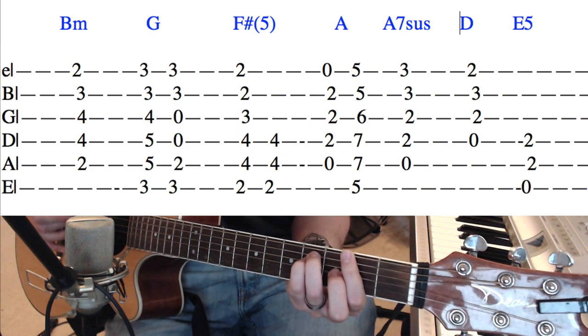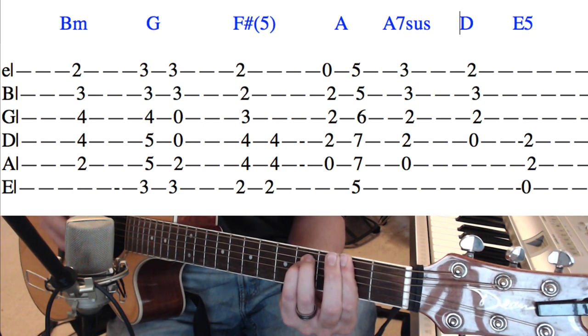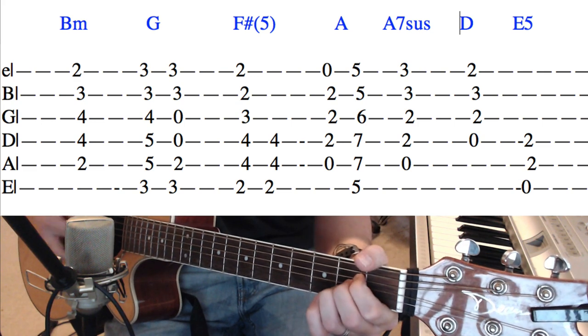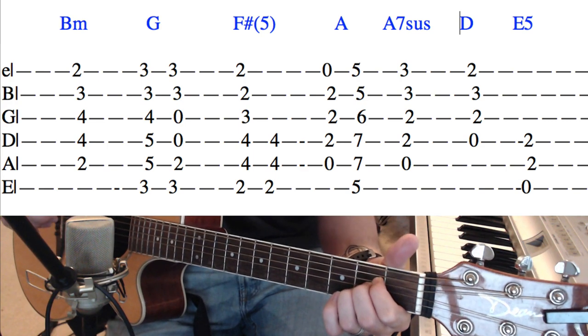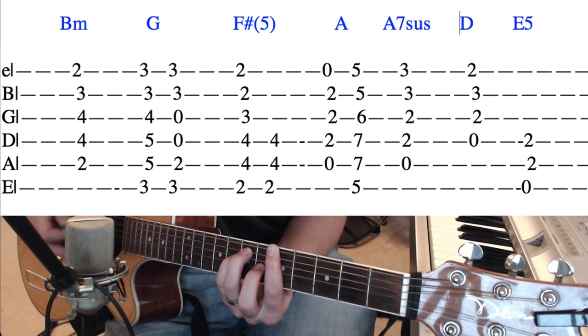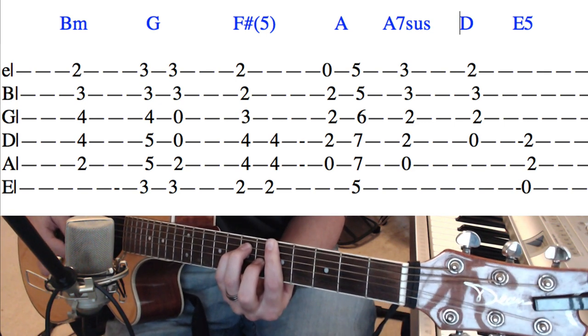Or you can do the F sharp 5, which I recommend at a couple parts — it's just 2, 4, 4, like a power chord. There's an A major, which is 0, 2, 2, 2, 0. Or you can do the A major bar chord, which is 5, 7, 7, 6, 5, 5.